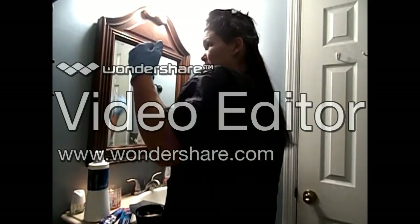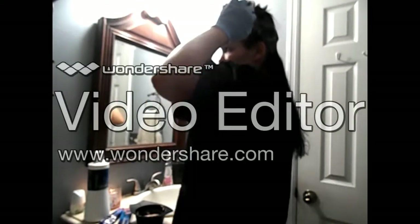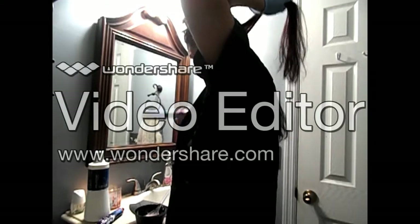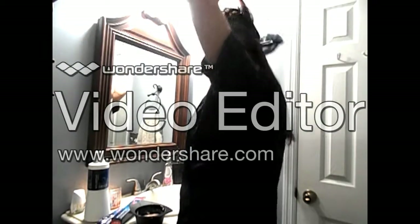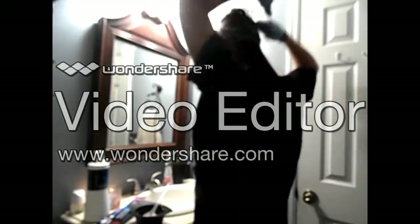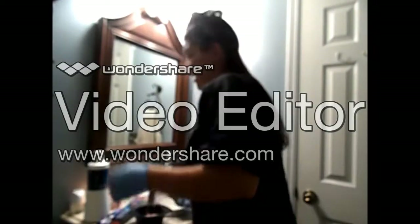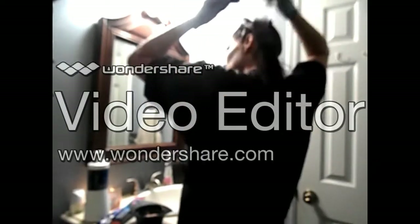It gets harder as you get further down the nape of your neck, so just try to section it and do the best that you can. By the way, this color is 3366 Dark Brown Intensive Violet. So it gives you that dark, sultry look. But when you get out in natural light and sunlight, it has violet tones. It's a very beautiful color, especially for the fall. It's beautiful for olive complexions, blue eyes, green eyes — it really makes your eyes pop, especially when you've got good makeup going on that day.